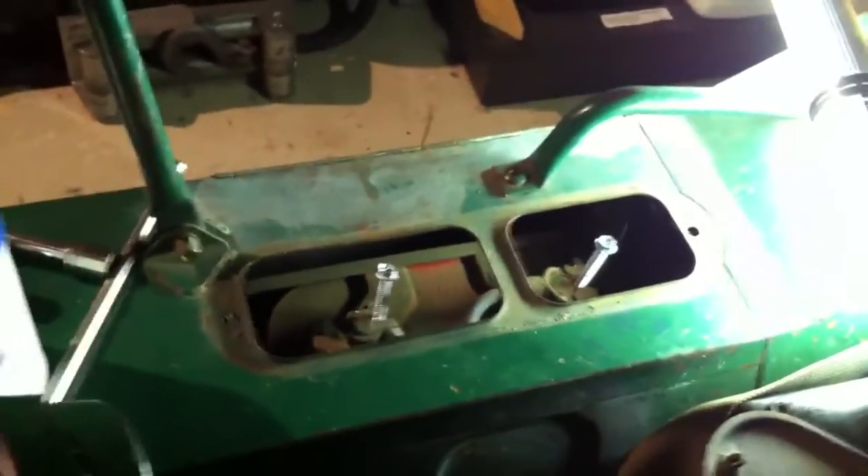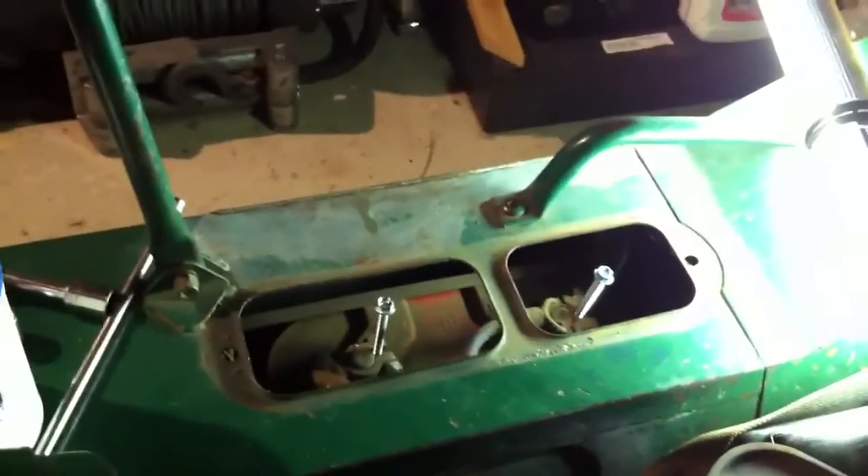All right, we'll pull the battery out, and then we'll come back and show the steps needed for converting these.